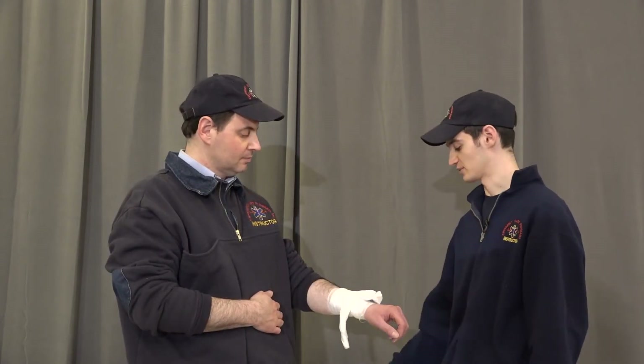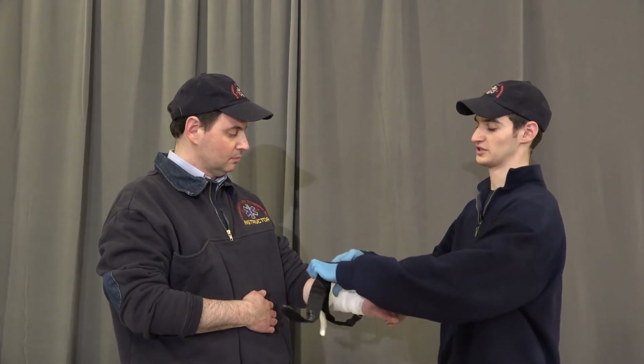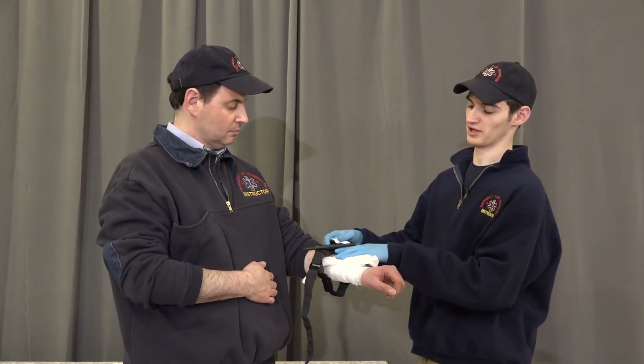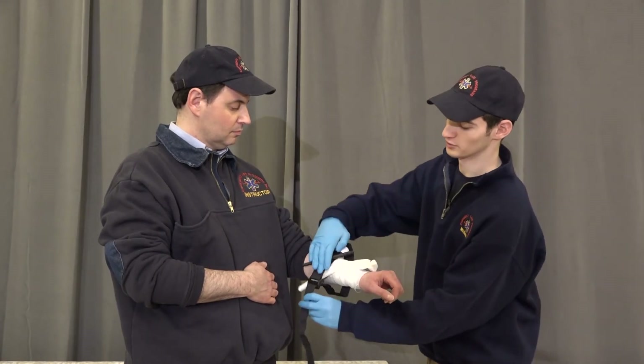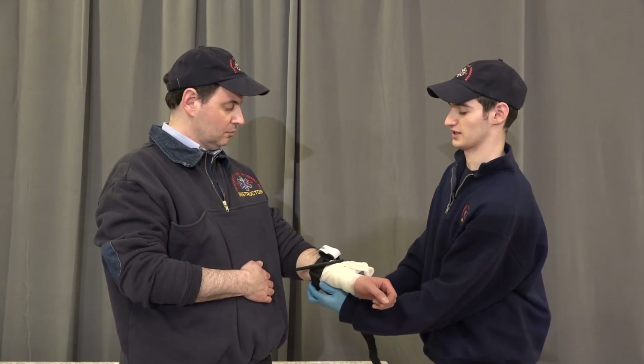If the wound continues to bleed, we're going to use a tourniquet, which we place at least 3 inches above the wound but not on a joint. As we measure our 3 inches, we're going to keep the hard plastic in line with the wound and make the Velcro nice and snug on the extremity.